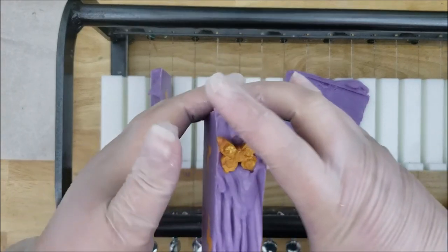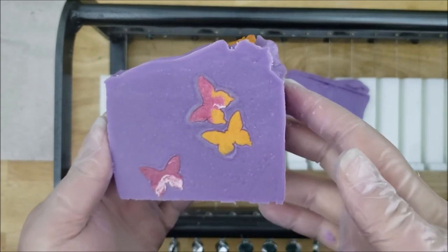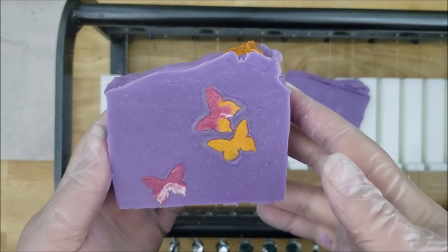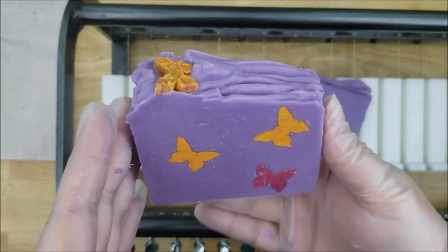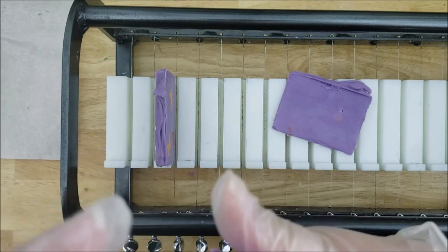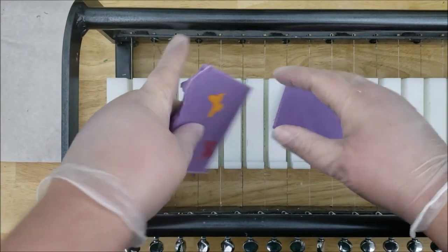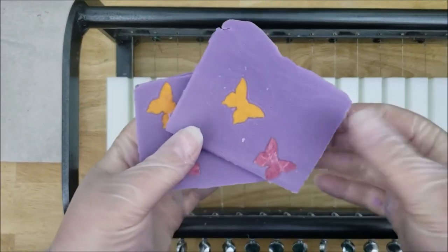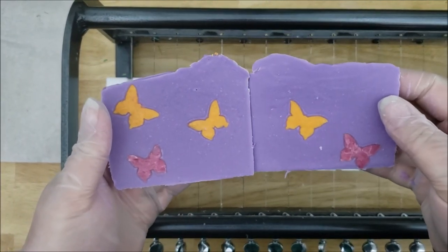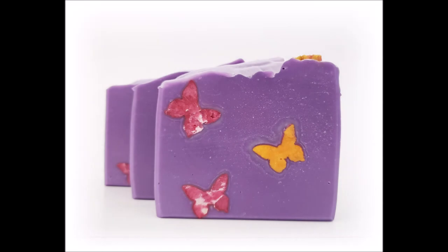And then here's the last bar. I hope you guys enjoyed watching me make these soaps. If you did, please consider giving the video a like and subscribing to my channel because it really helps me out. And here are the sample pieces which I cut up and use for samples. I'll leave you here with some finished pictures of the final bars — thank you for watching, have a great day!